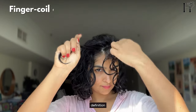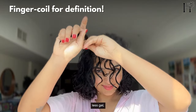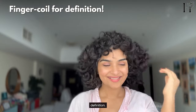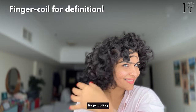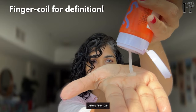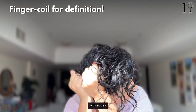For extra definition without crunch, try finger coiling. You'll use less gel but still get amazing definition. I prefer finger coiling with a soft hold cream, so I end up using less gel than necessary, therefore avoiding overloading my curls with hair gel.